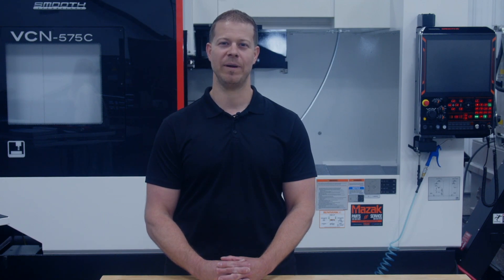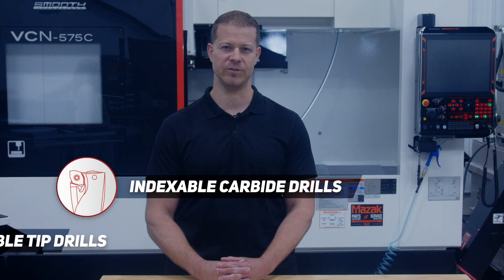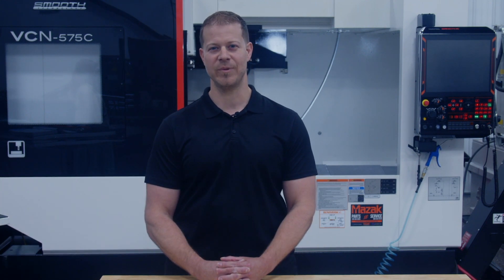Hi, I'm Joel Miller, an application engineer here at Allied. On this Tuesday Tooling Tip, we're comparing z-axis thrust requirements for indexable carbide drills versus replaceable tip drills. It's common for larger diameter tip drills like RTA or Genesis drills to require more z-axis thrust than a machine is capable of.